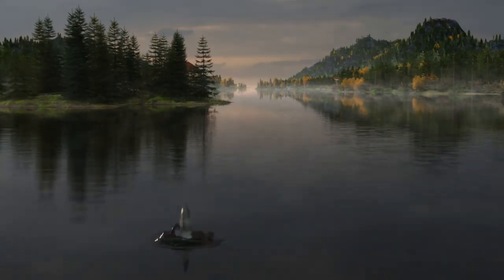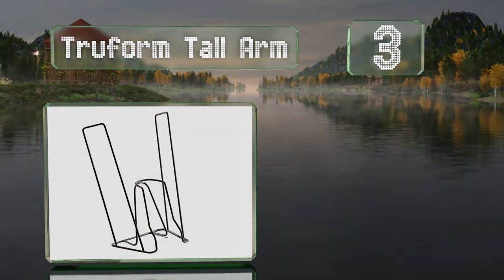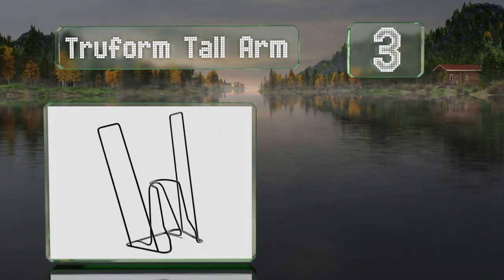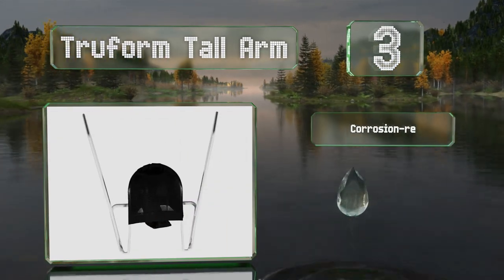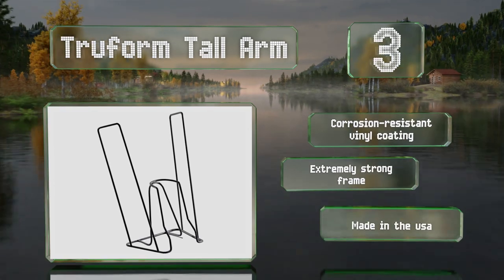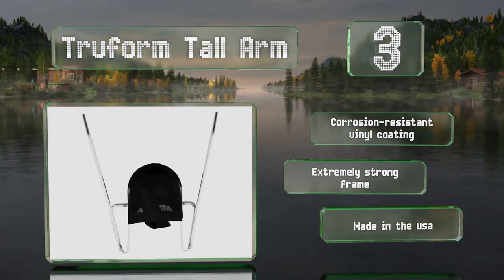Nearing the top of our list at number 3, the Trueform Tall Arm has 18-inch long handles so you don't have to bend over to use it. Its angled heel guide is helpful for those who need to remain seated and are unable to point their toes. It comes with a corrosion-resistant vinyl coating and an extremely strong frame. It's made in the USA.